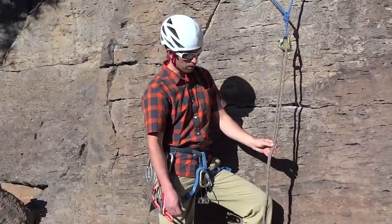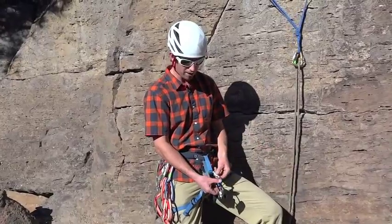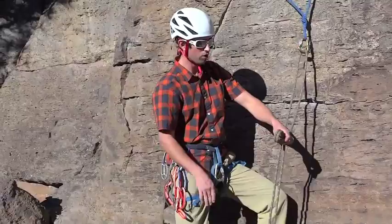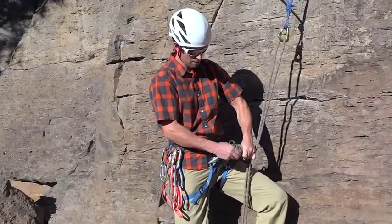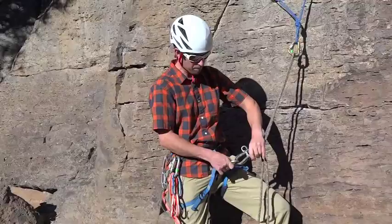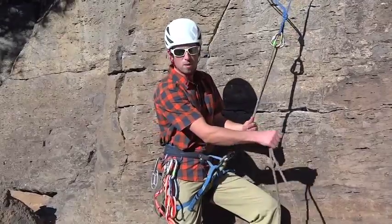What most people are familiar with is attaching the belay device to the belay loop with a locking carabiner, then doubling over our two rappel ropes and feeding our belay device, capturing both of the strands with the locker — just like we belay.